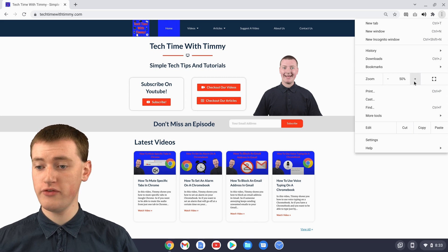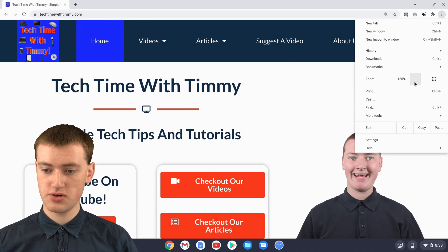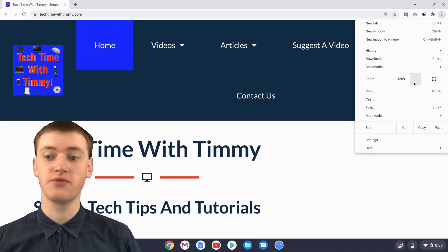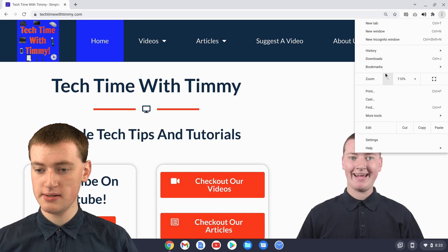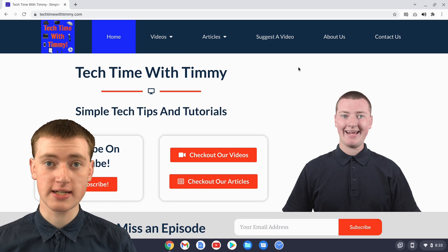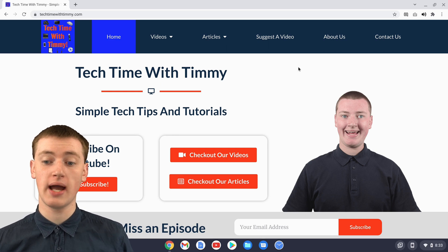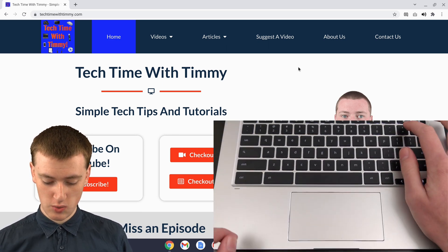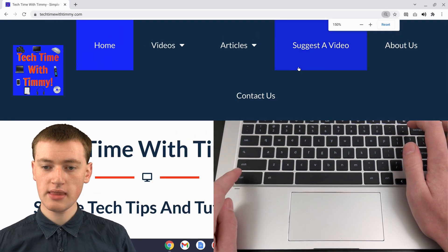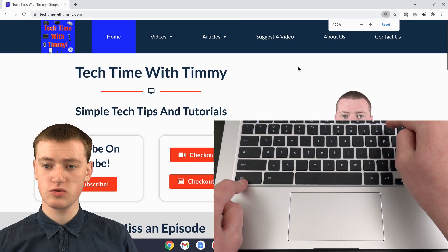And so if you had accidentally zoomed it all the way up to 125 or 150 and the website was looking really cramped, you can just click on this minus button until it gets back to 100 and it will be all fixed. You can also do a keyboard shortcut for it, which is what might have happened if you accidentally zoomed in. So if you press Ctrl and the plus key, it will zoom in. And if you press Ctrl and minus key, it will zoom out.